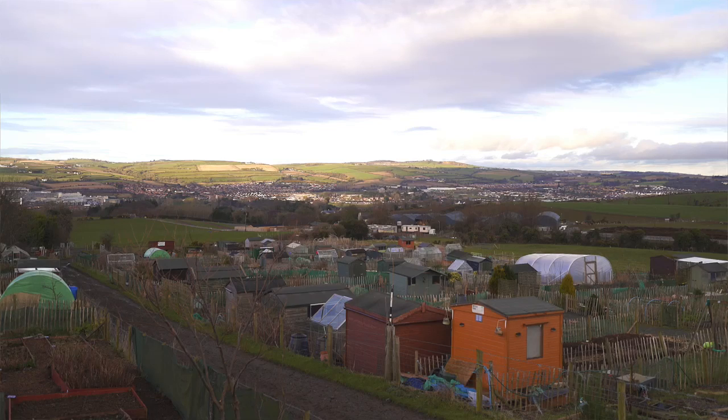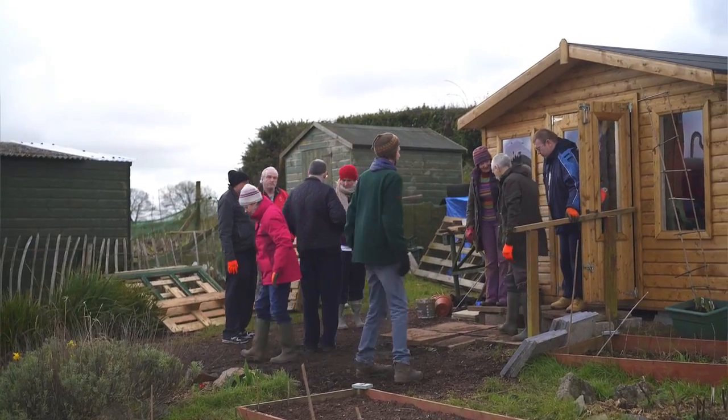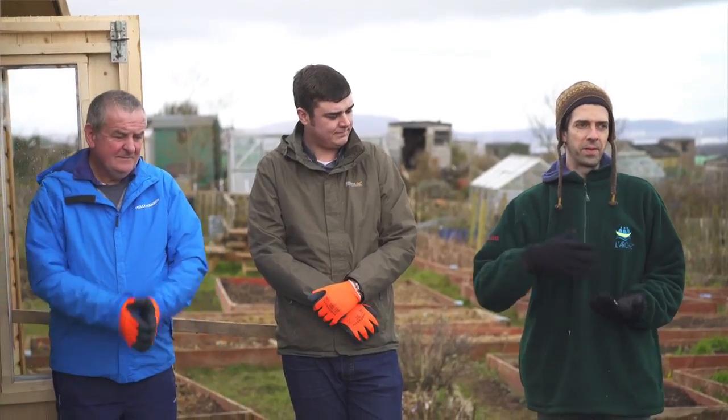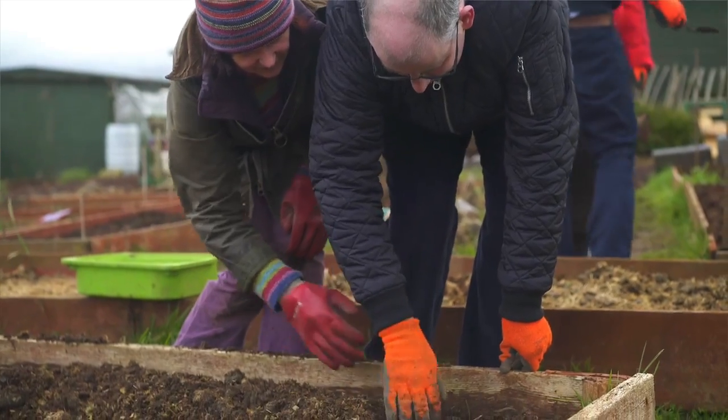We got involved with Community Roots as a place where people can come and learn about growing their food and then taking that food down to the kitchen and preparing it. We've had a group of 10 to 12 people for about 26 weeks. I'm planting my potatoes for the grow, when the time comes to pick them up again.